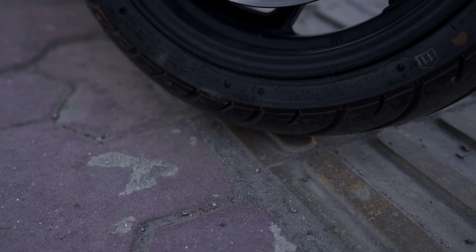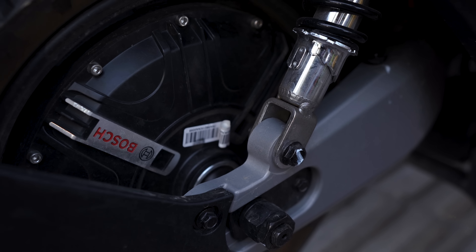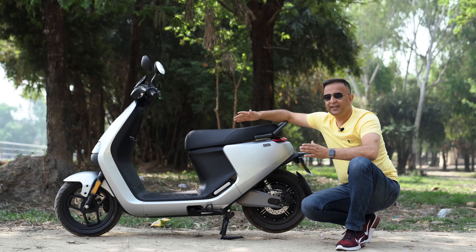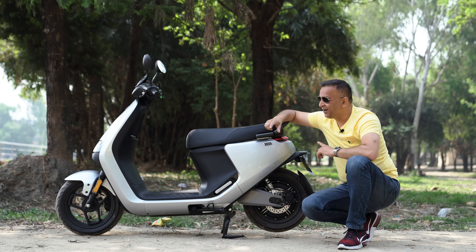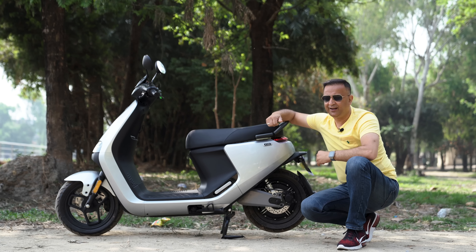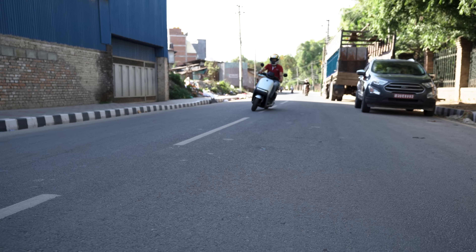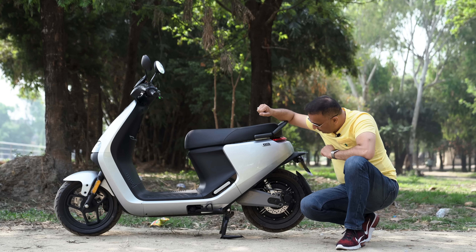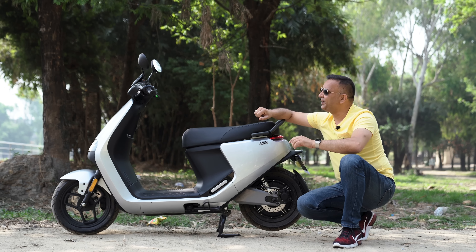If you have a scooter and ride it, it will be 18,000 Eminem. You can ride the scooter, and you can ride the tires on the road. If you have 2,000 tires on the scooter, there is a disc brake on the other side, but there is a hydraulic display.